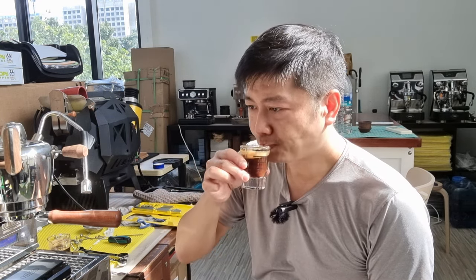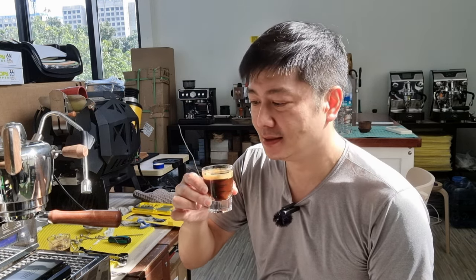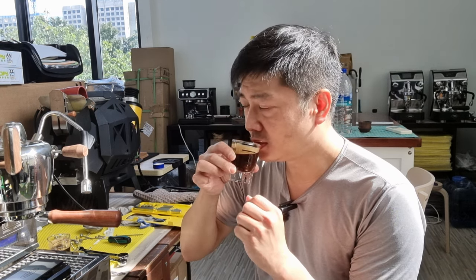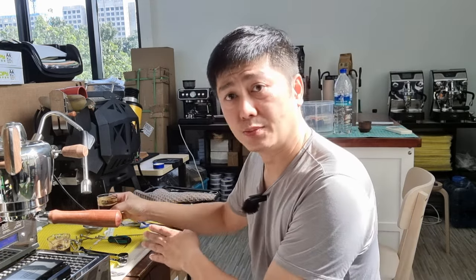Smells good. This is really interesting — the sweetness is exactly the same as the previous cup, but it doesn't have the body, so it swings towards the slightly acidic side. It's a brighter shot — not acidic per se, just sweet mixed with slight acidity. Whereas the previous one mixed with Colombian gives a fuller body, sweet but not as bright. Interesting how mixing two different coffees changes the espresso shot character.